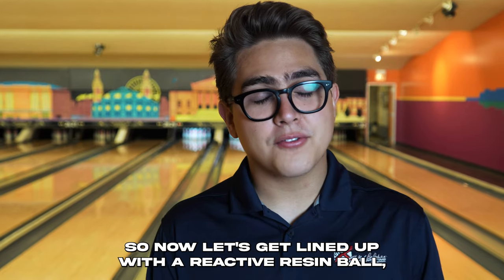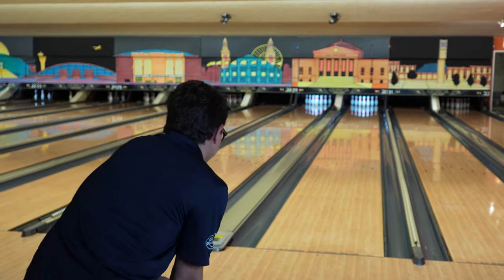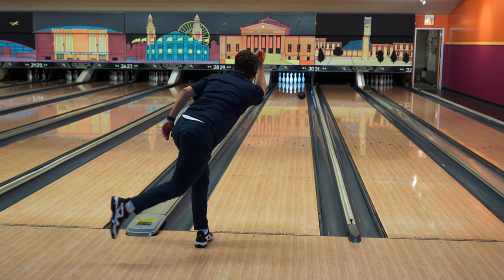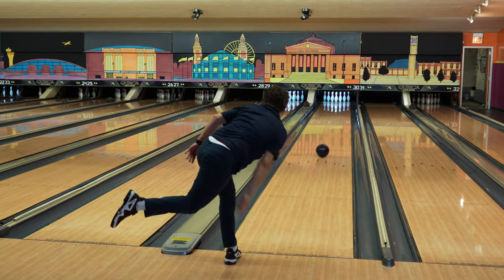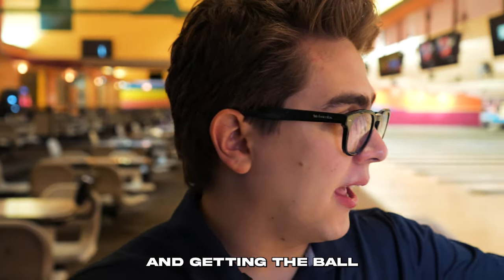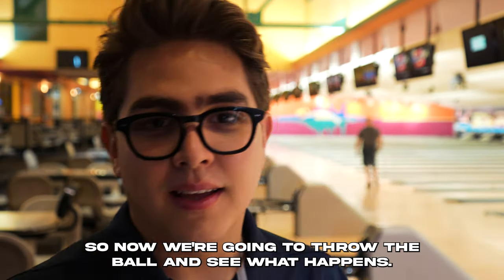We're going to get lined up with a reactive resin ball, then throw 20 shots of urethane, then go back to the reactive resin to see what happens. We're lined up with the reactive ball, sliding around 30 and getting the ball around 19, trying to get it out like 7 or 8. Now we're going to throw the urethane ball and see what happens.